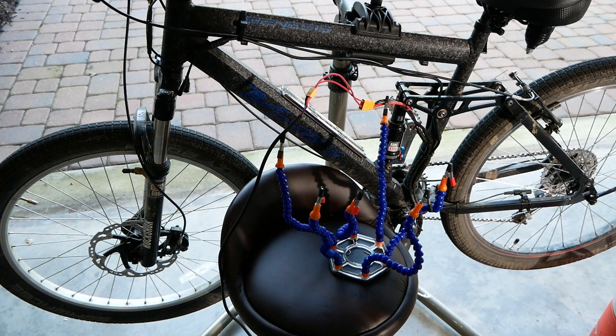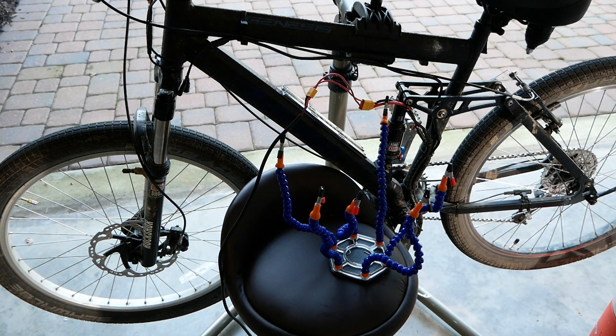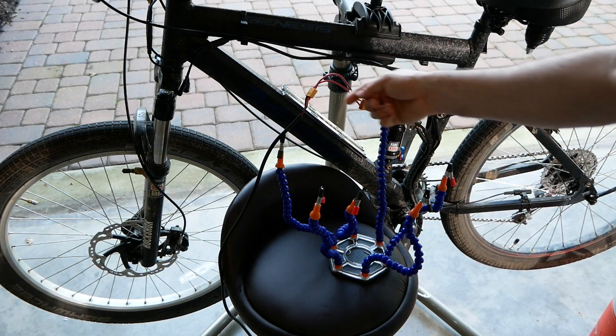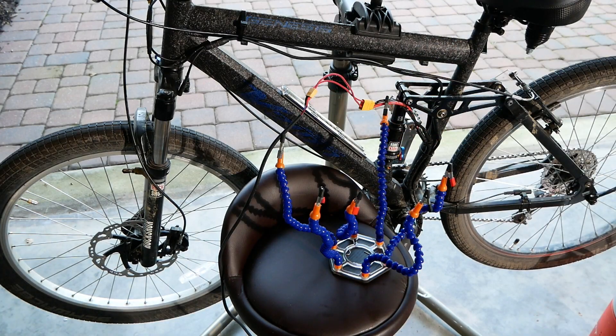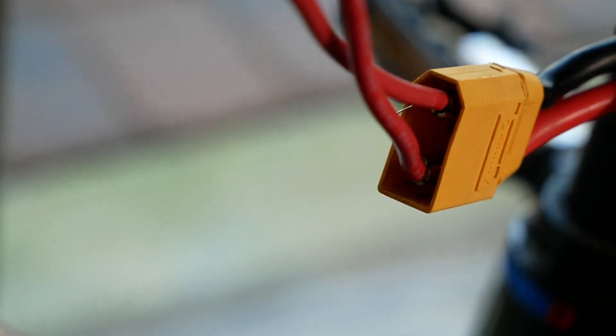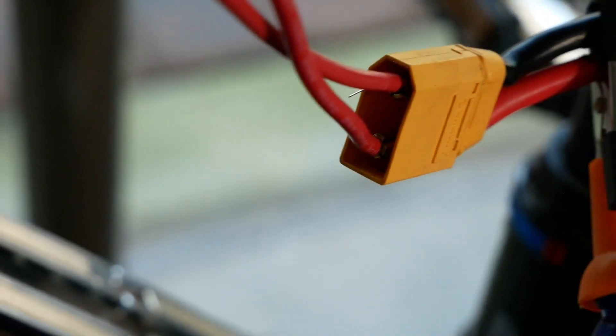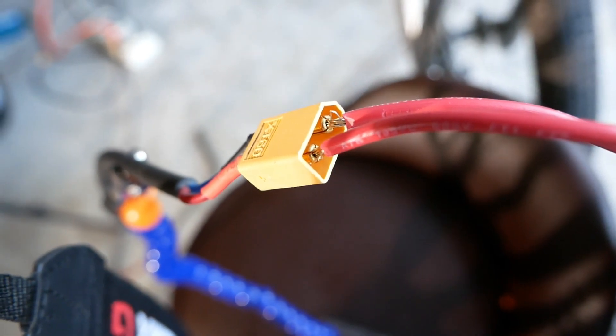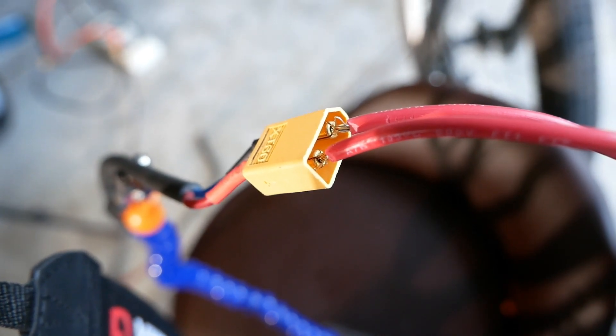Now we have the wiring set up running directly from the XTs without an adapter. We have a couple wires following the right polarity, and we're checking to make sure it is minus to minus and plus to plus — that's the XT90 and that's the XT60.